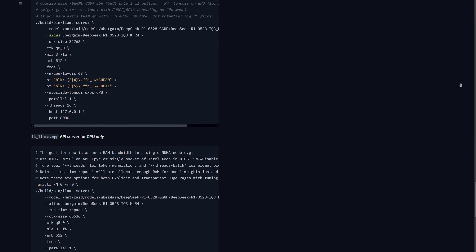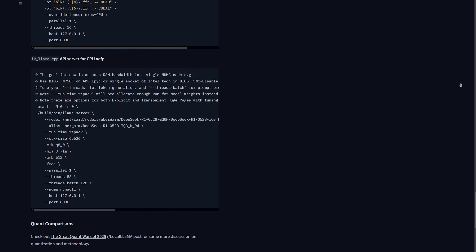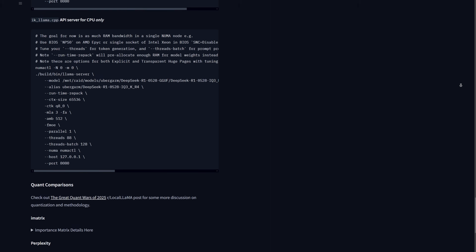DeepSeek is one of the best models anyone can just download and run. The trouble is you need a lot of hardware to run DeepSeek as it was released. So let's go to the basement and take a closer look at our Gigacomputing chassis, the platform and what we've got set up there.